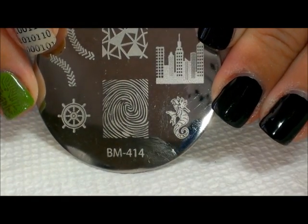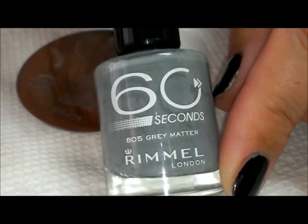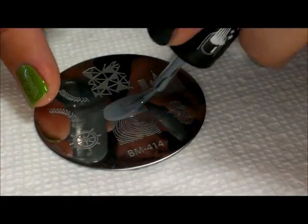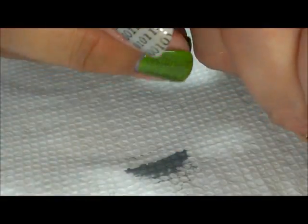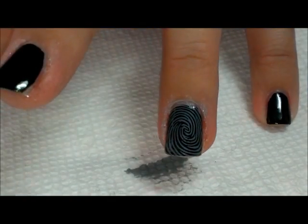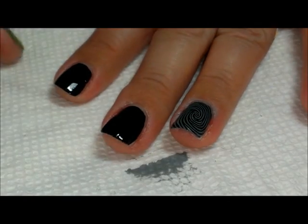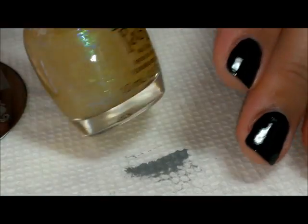What we're gonna do first is stamp using Bundle Monster plate number 414 from their 2013 set. I'm gonna stamp using Rimmel 60 Seconds in 'Gray Matter,' using the fingerprint design, and stamp that over the ring finger. There it is in gray — it makes a really neat swirl fingerprint.